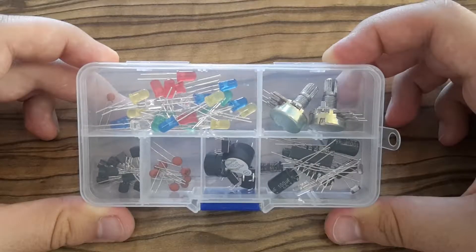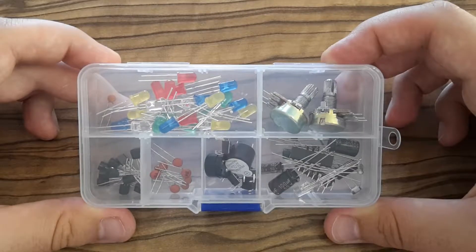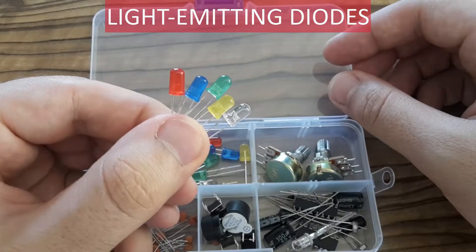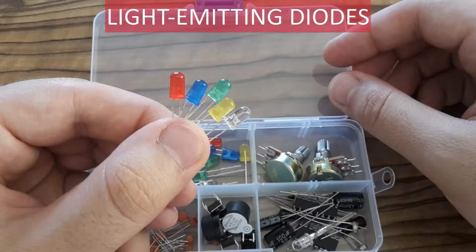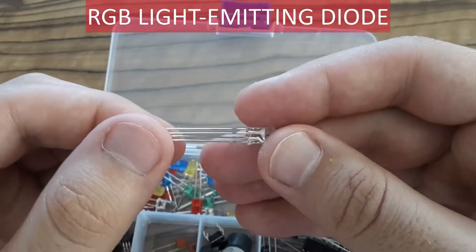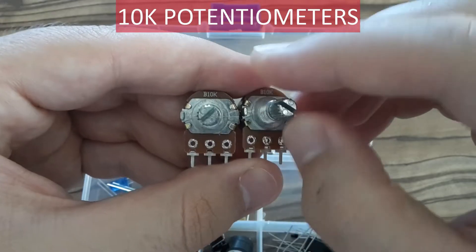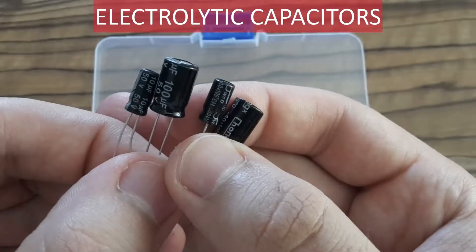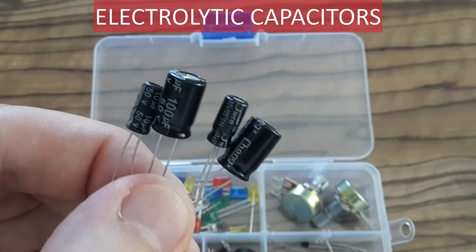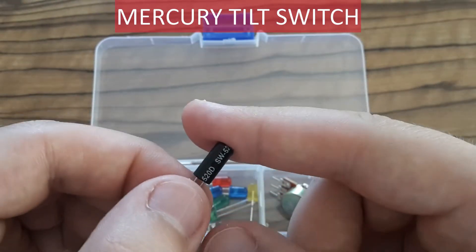In the box there is also this small one with various components inside. There is a bunch of LED emitting diodes in different colors. There is one RGB light emitting diode. There are two 10 kilo-ohm potentiometers. There are some electrolyte capacitors. This is a tilt switch — it is either on or off, depending on how you tilt it.